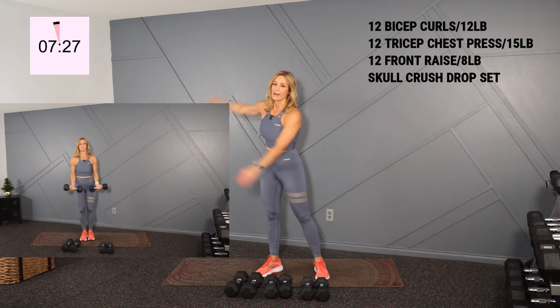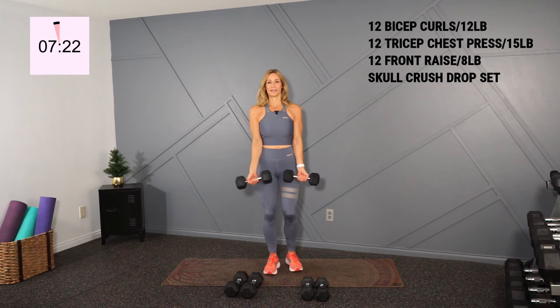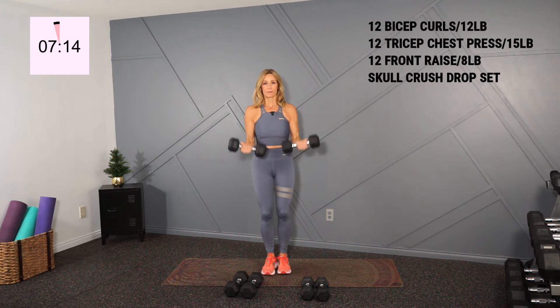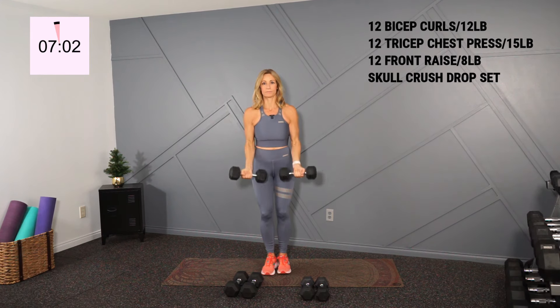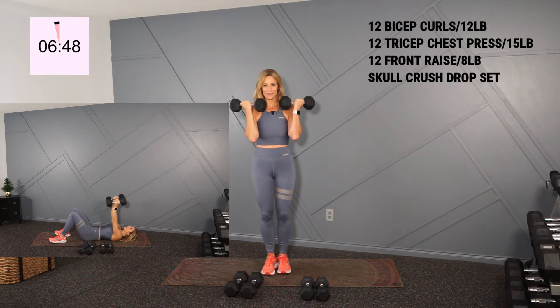Bicep curls, palms face the ceiling. Elbows in, I'm holding 12s. Shoulders back, knees are soft, and we curl for 12. There's my 12. Good, into triceps.